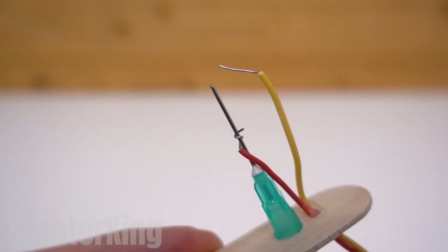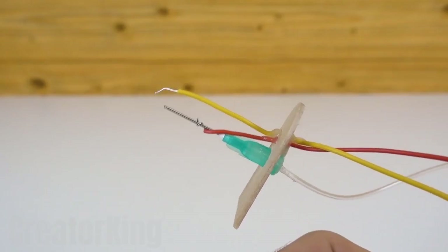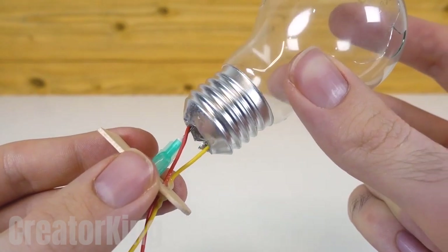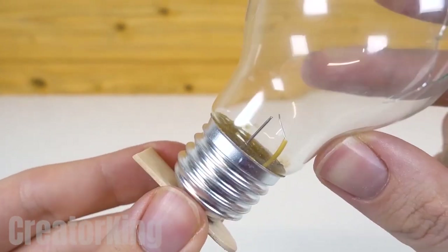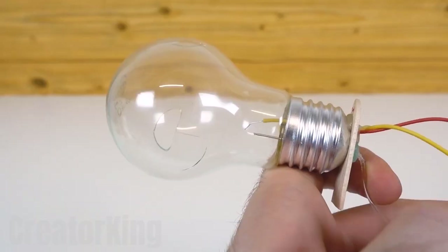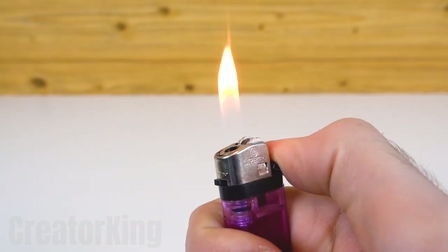If you press the button, you'll see how it creates an electrifying connection between the needle and the wires. If you add gas, you get the picture. Insert the needle and wires into the open bulb. Glue the board to the base of the bulb making sure it's securely fastened. Test it for quality.